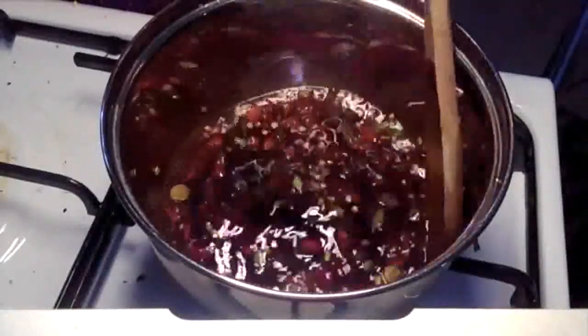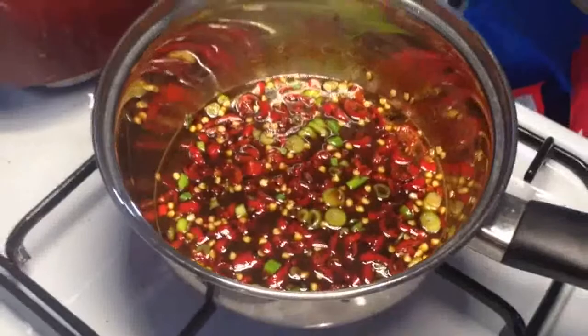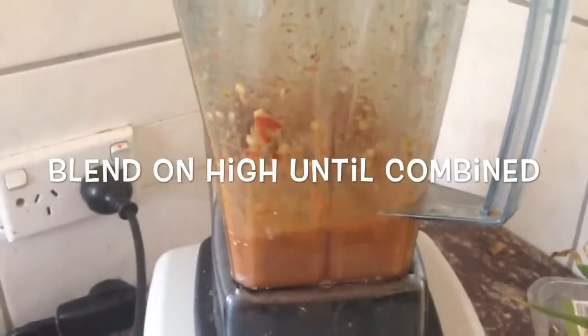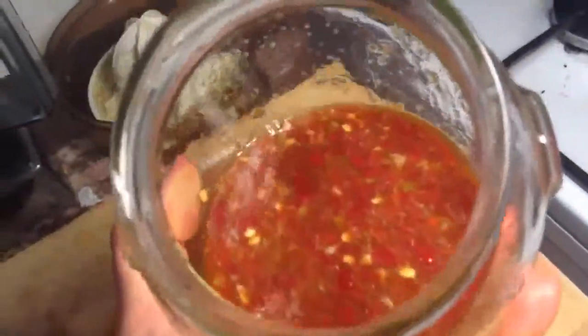Take off the heat and allow it to cool for about 10 to 15 minutes. Or you can put it in the fridge and let it thicken up overnight. And there we have the finished product — a yummy little spicy sweet chili sauce.